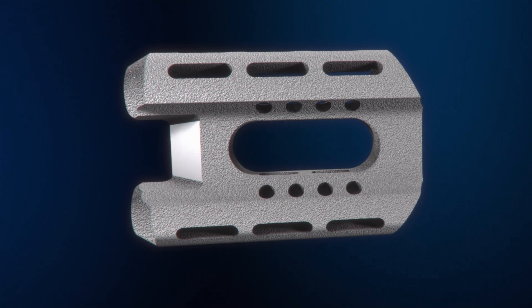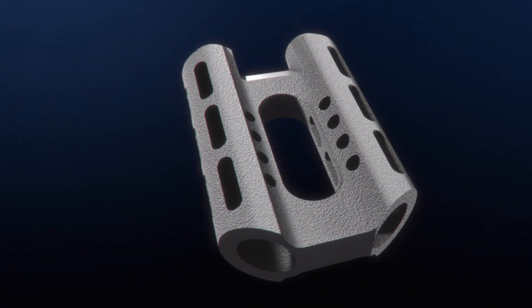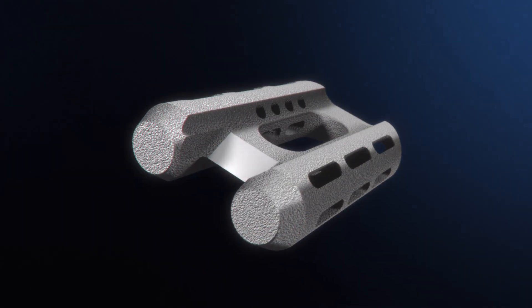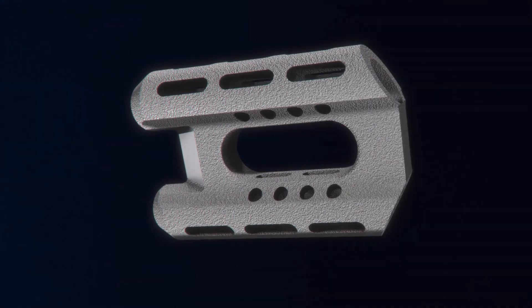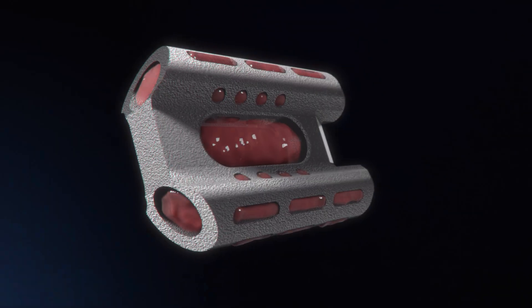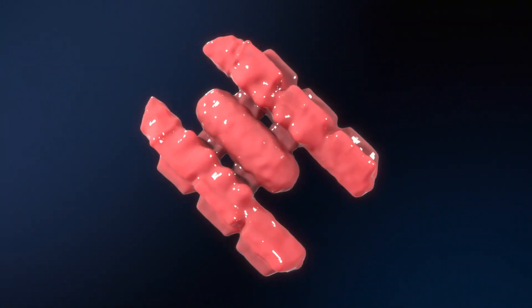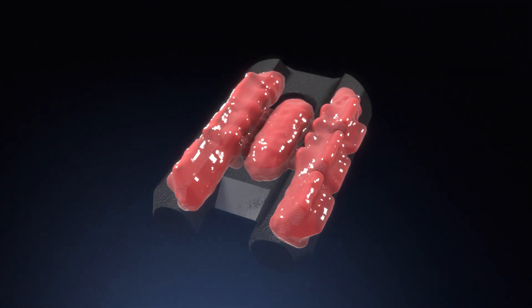The Catamaran SI joint fixation device is a single robust titanium implant featuring two pontoons and an osteotome bridge that is designed to transfix and disrupt the articular portion of the SI joint. Twin hollow and fenestrated pontoons deliver bone graft across the SI joint, providing stability to the SI joint.